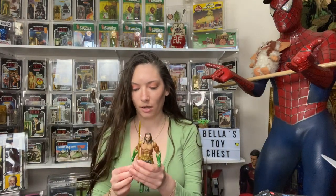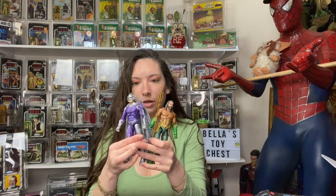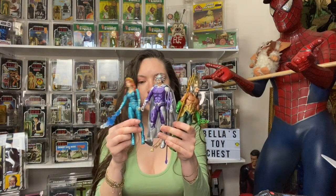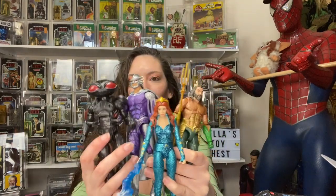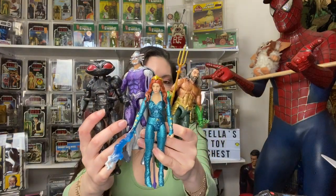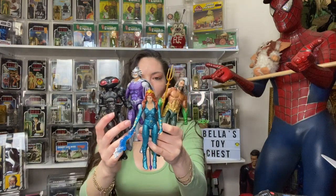So this is Aquaman with his trident, Mera — she's so pretty — and then Black Manta. So there's those four figures that make the Trench Warrior, which we are going to try to put together.